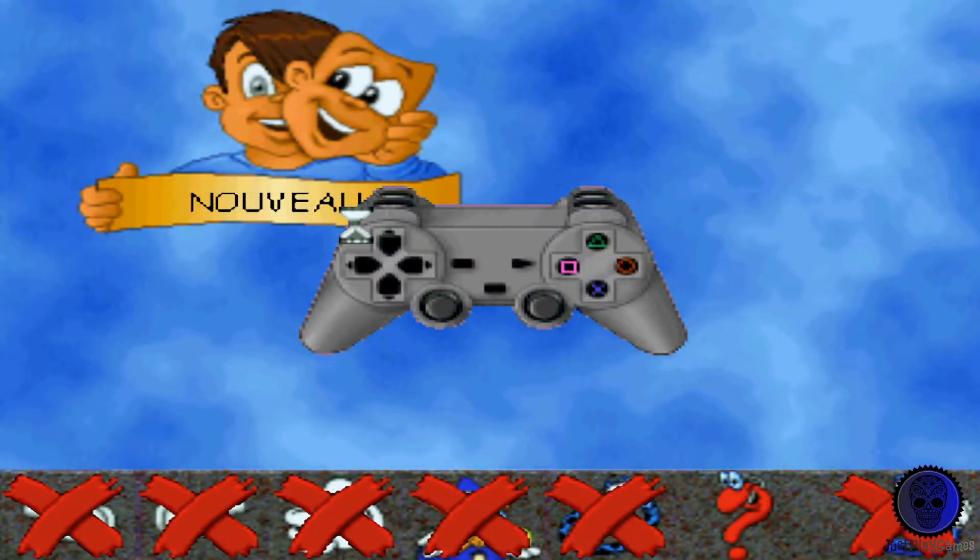Pour déplacer la petite main, tu dois appuyer sur les boutons de la partie gauche de la manette de jeu : vers le haut, vers le bas, vers la gauche et vers la droite. Pour valider ce que tu as choisi, appuie sur le bouton où est dessinée la croix sur la manette de jeu. Quand tu as besoin d'aide, il te suffit d'appuyer sur le rond.